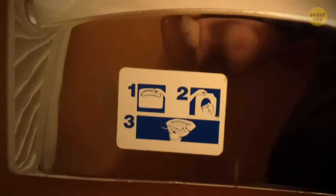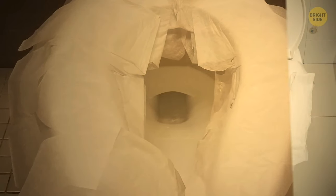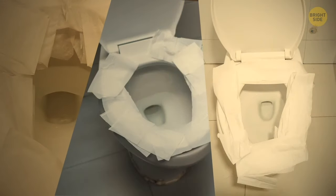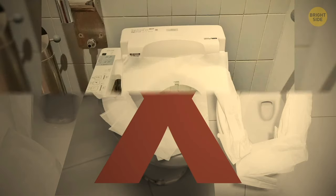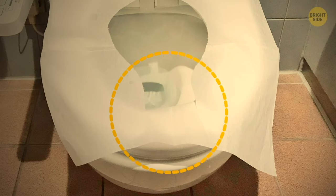Pretty much everyone who's ever been in a public toilet knows what paper seat covers are for. But many people find them inconvenient, mainly because they don't know how to use them the right way. The flap should be placed right in front of you and dropped down into the bowl.